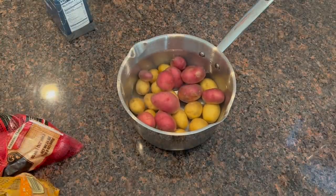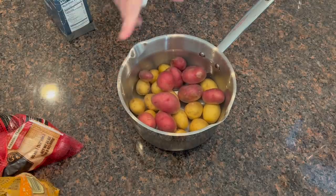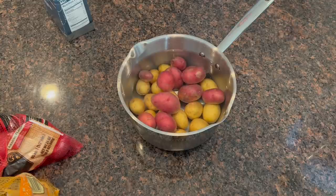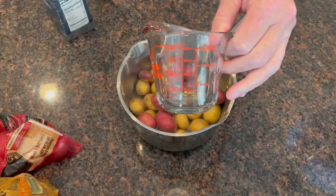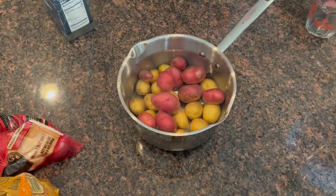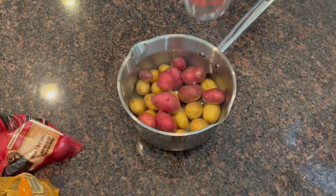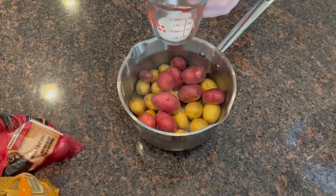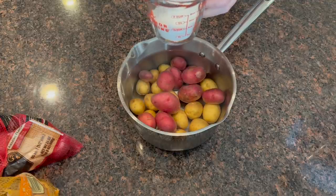And then you need salt. Now if you're going to do the whole two bags of petite potatoes, you're going to want a bigger pan, more water, and a lot more salt. I'm going to use about a half a cup of salt or a little bit more. You might say that's a lot of salt — and yes, it is a lot of salt. I'm going to use about a half a cup, maybe a little bit more.